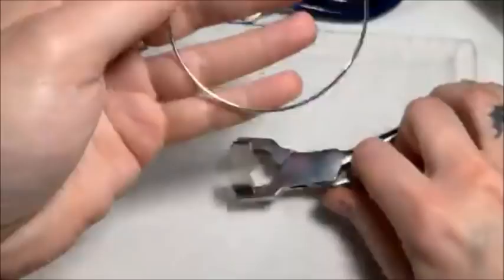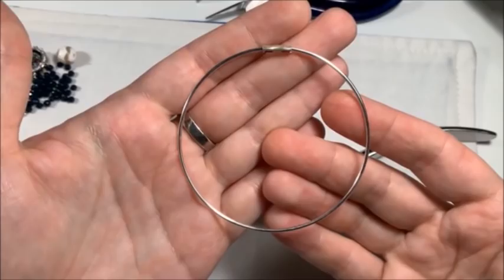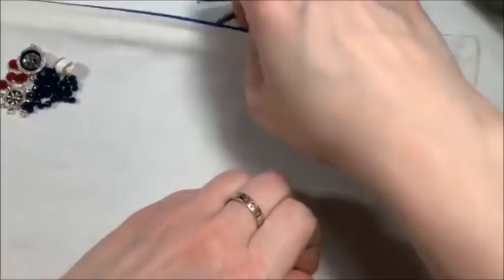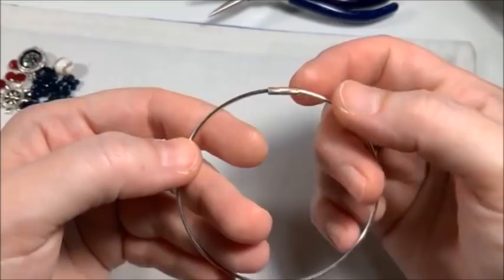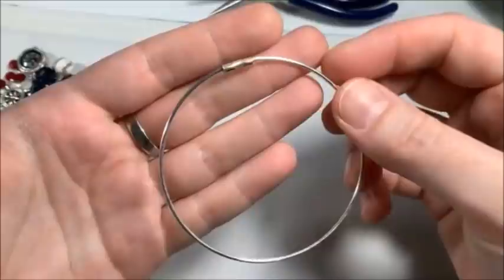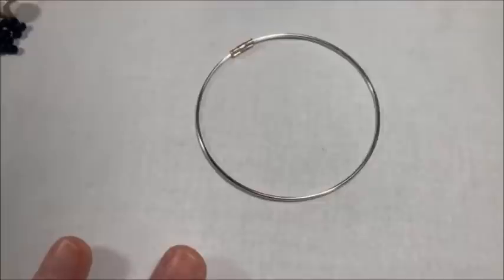And now it's back to that perfect round shape. Super easy — no soldering involved, no heating up a tool or burning yourself. If you're going to make a lot of bangle bracelets, I definitely recommend getting the crimp connectors and the bracelet bending pliers. They're worth having for so many reasons. Bangle bracelets make really good gifts and they make really good bases for things like what we're going to do today.